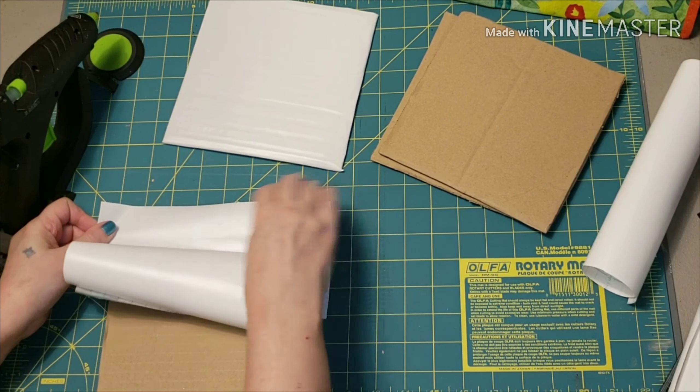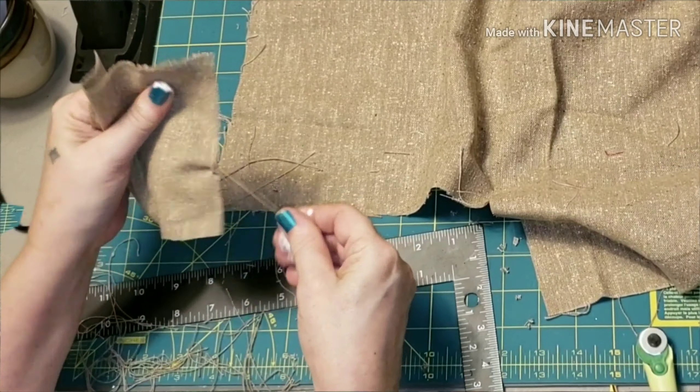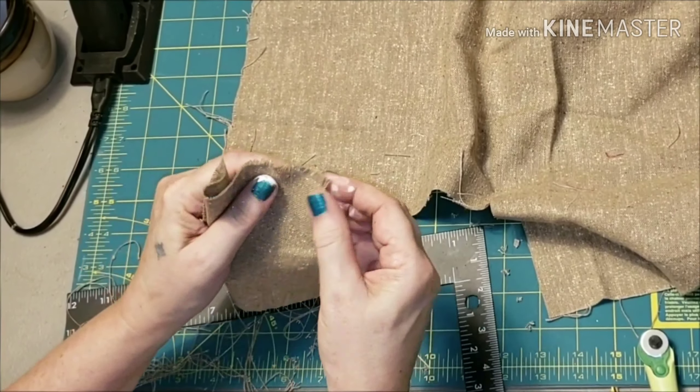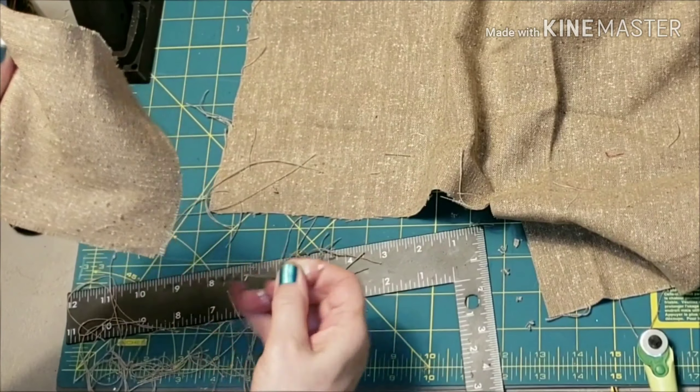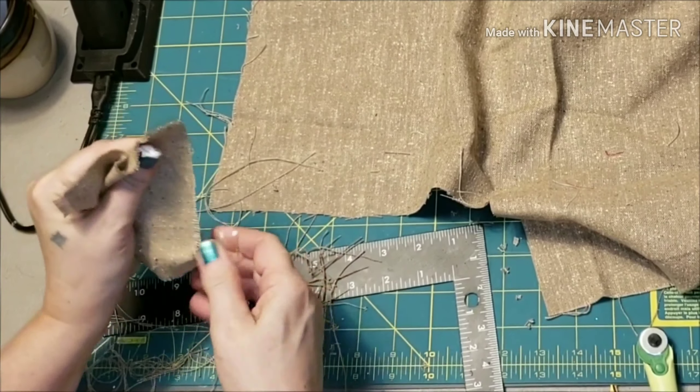Next I take this piece of fabric — the inspiration piece has burlap on it and I thought this was quite similar, and since it was already in my stash that was also free. Then I just raveled the edges a little bit just to give it a more rustic feel.